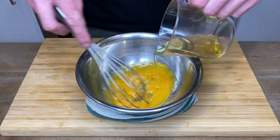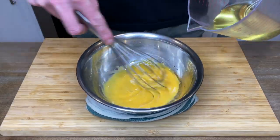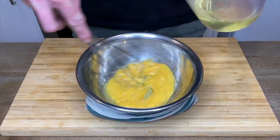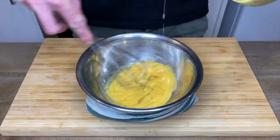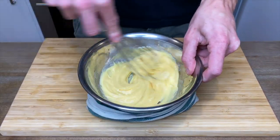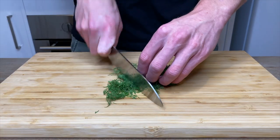Once that's all in, continue whisking and now slowly pour in 80 milliliters of vegetable oil. The reason we swap oils is because vegetable oil has a more neutral flavor whereas olive oil is strong and can easily overpower the other ingredients. When all of the vegetable oil is in, give it a good thorough mix to ensure that it's completely emulsified. Roughly chop up 7 grams of fresh dill — it doesn't have to be super fine, just make sure there are no large stems.